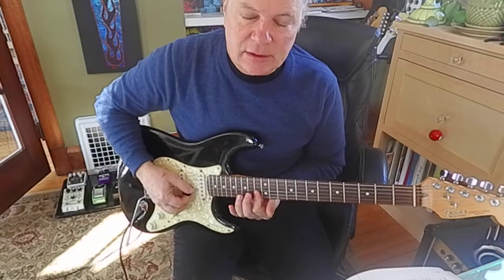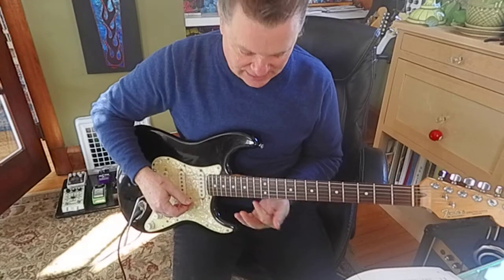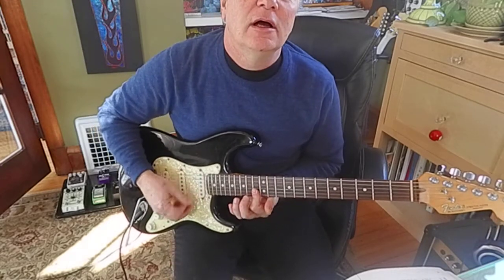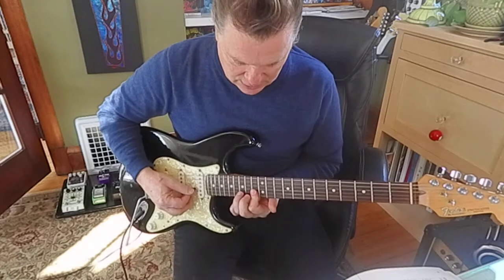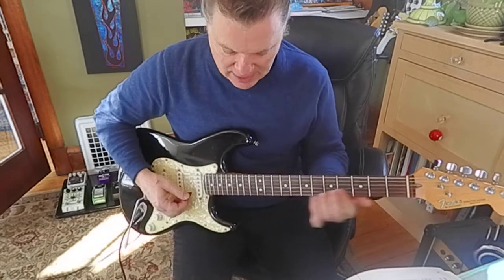The first thing that happens in the solo is this. So that's an F up there at the double 13s, and then you're going to hammer on to the second string, 15th fret with your ring finger, and slide down.